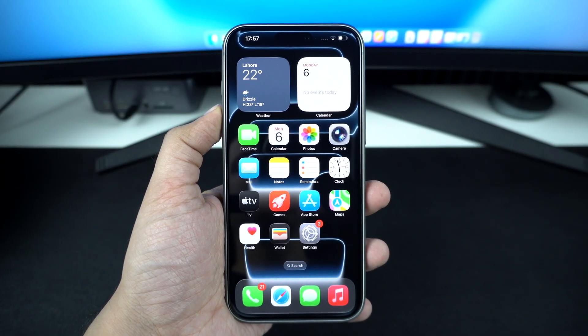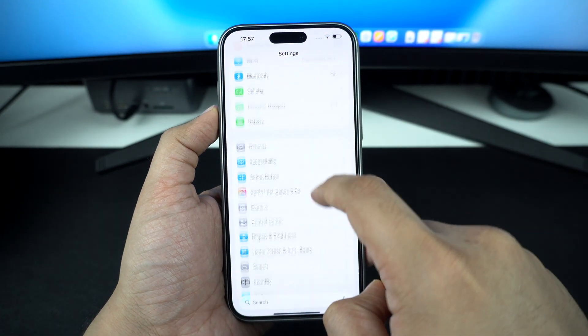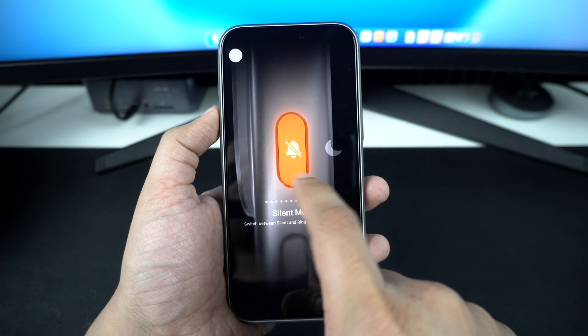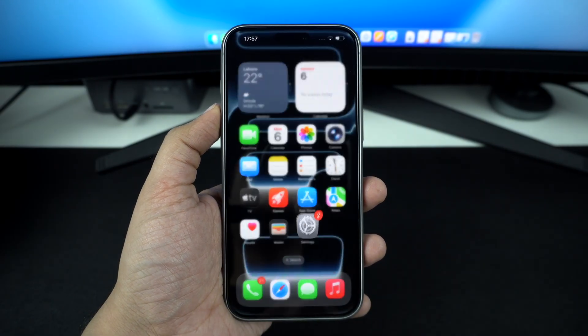If your action button isn't set up for silent mode, you can easily change that. Open the settings app, scroll down and tap on the action button. Swipe through the available options until you find silent mode and select it. Now, whenever you press and hold the action button, your iPhone will instantly switch between ring and silent.